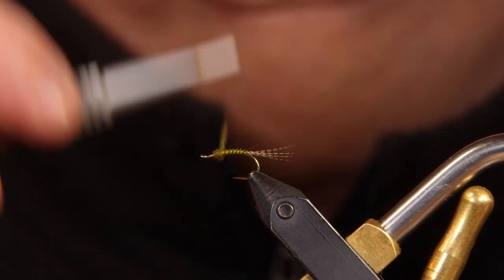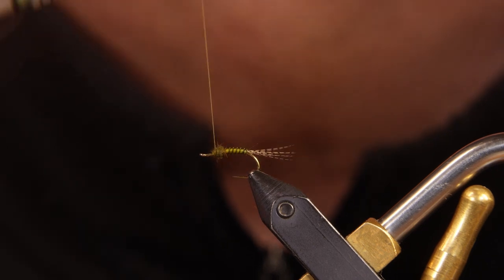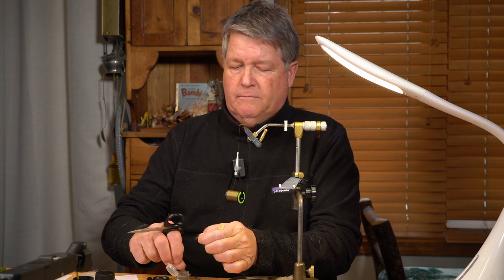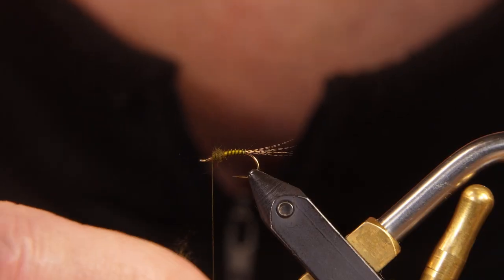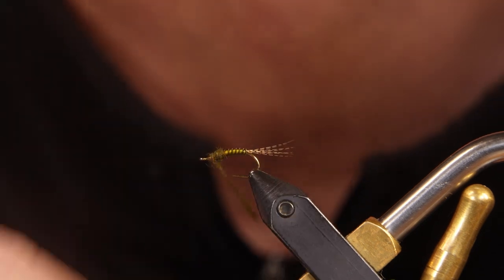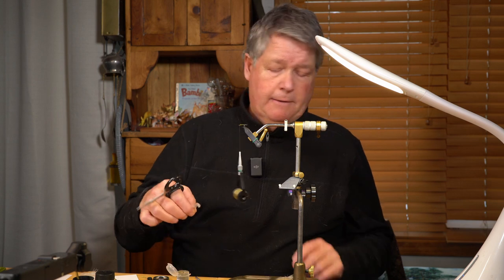I'm putting a bit of tension on the thread as I'm wrapping this. People ask how much tension — there's a fine line between breaking the thread and not breaking the thread, and that's the amount of tension I like to use, right on that edge. By tying several flies of the size you normally tie, you know the proportions over time — after a couple hundred flies, you know exactly how much material to put on to make the fly look like the natural. Here I'm just building enough of a thorax that when I wrap my hackle, it gives me something to push against and makes the hackle fibers flare.